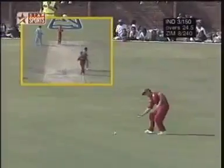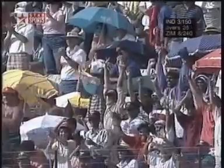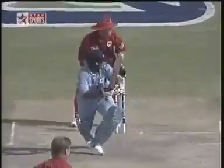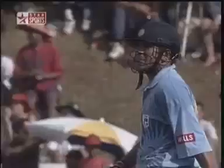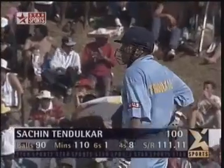Well, 150 up. That really is a magnificent century from Sachin Tendulkar — he really has played unbelievably. We've looked towards the heavens, the flags are flying all over the place. If he is to take his side to victory, it will add to the aura.